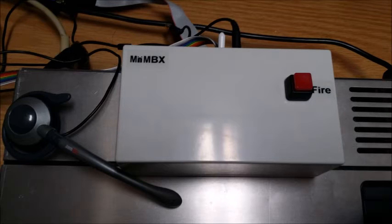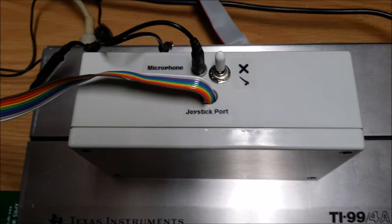Here's the final product packaged inside a project box. There is the fire button on the right-hand side, and it's quite a neat and small project, self-powered so there's no need for an external power supply, and it kind of matches the general outline and color scheme of the initial MBX. On the back-hand side, we see the power switch, the input jack for the microphone, and the ribbon cable which connects to the joystick port on the TI.